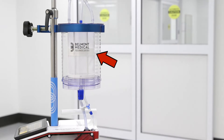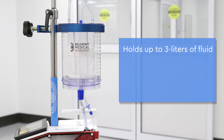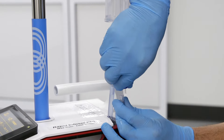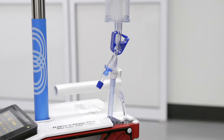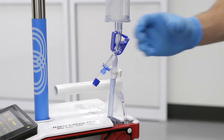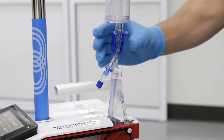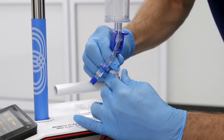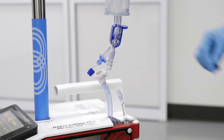The optional large volume reservoir can be added at the beginning or anytime during a procedure. The LVR will hold up to 3 liters of fluid, has 5 fluid spikes, and can be added to the system in less than 1 minute. Disconnect the small reservoir by unscrewing the lure fitting on the recirculation line. If the small reservoir contains fluid, close the blue clamp to prevent a spill before disconnecting the fluid line.